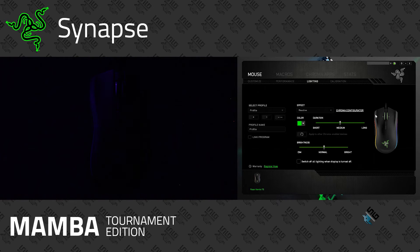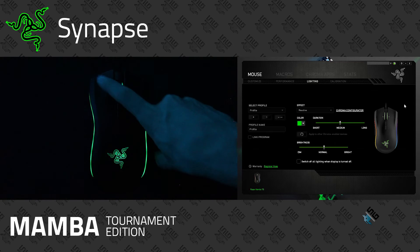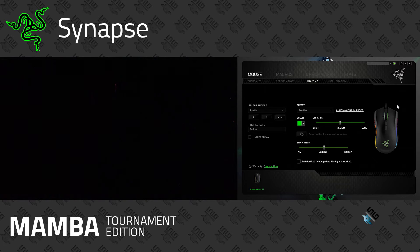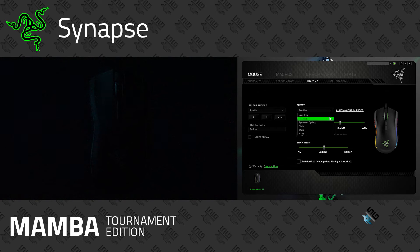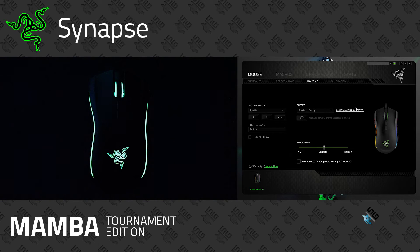Next up is Reactive — the lights are off normally, but every time you click, it will display a light. You can make the light reactive to whatever color you like, with brightness and duration options, and choose from any of the 16.8 million colors. After that, we have Spectrum Cycling, where the mouse just fades through all 16.8 million colors. It's really calm and nice — probably the most peaceful built-in profile and easy to use on a day-to-day basis.